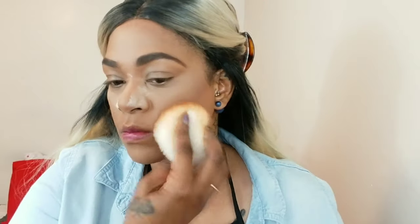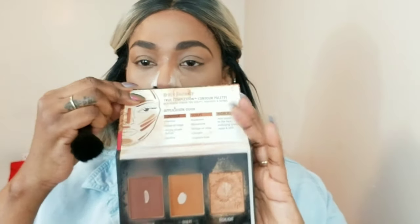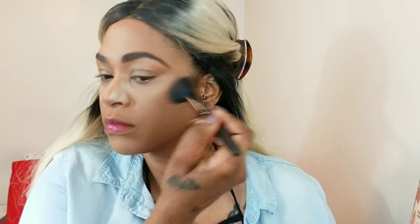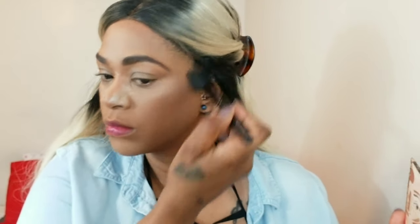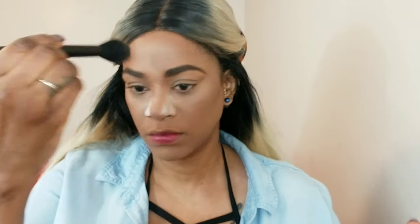After that I'm using a powder of my complexion to set everywhere else. Now I'm using my Black Radiance contour palette to set the cream contour, make it more vibrant, and help everything mesh well with the powders. This adds some more definition to my skin. I'm dusting off the excess.